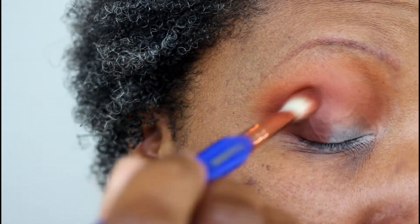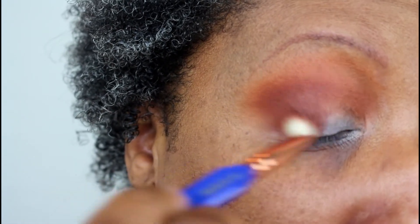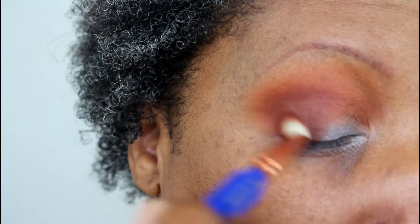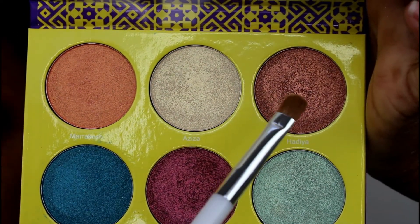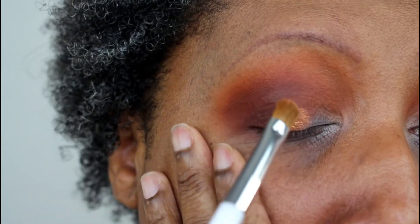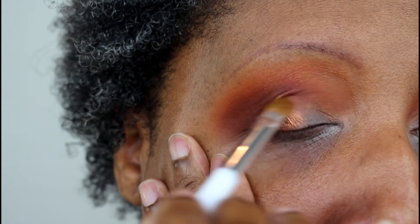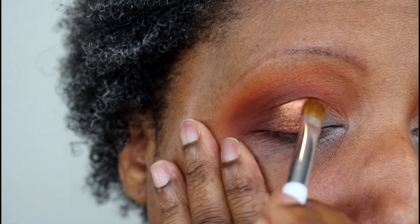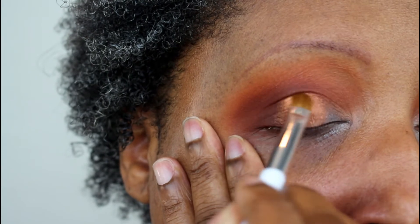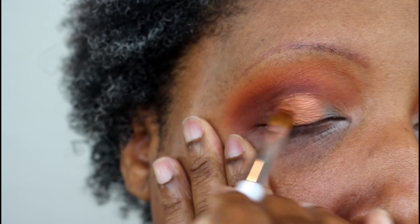I continue to build up color in the crease — because I have wrinkles and folds I want to make sure I get all that color in there with no patchiness or bald spots, so I just blend aggressively. Now I'm going back into the palette and taking Hadiyah on a wet brush, placing that on the outer part of my mobile lid. It's a pretty orangey-yellow metallic shade and I'm covering most of the mobile lid with it — pat and blend.